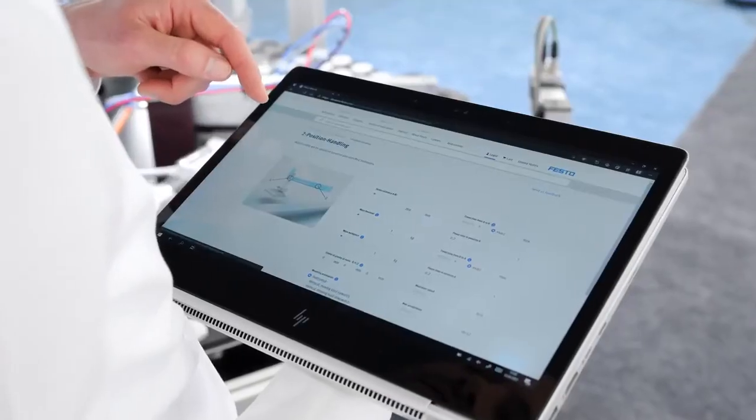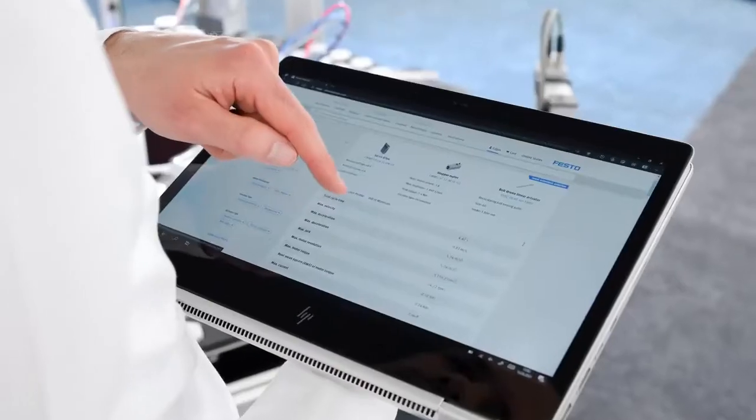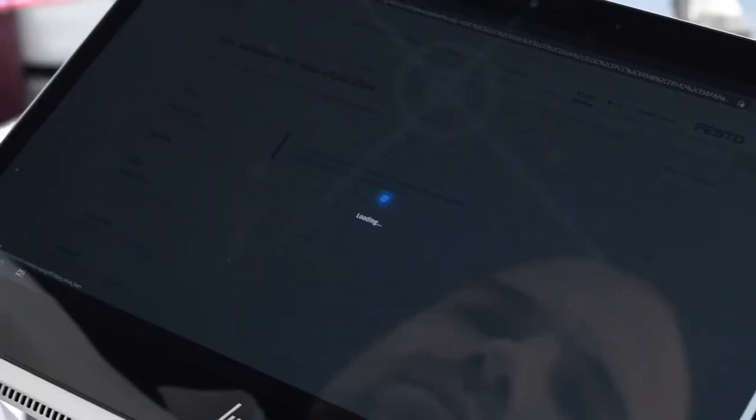Electric Motion Sizing is an online tool on our website. It comes with an intuitive and responsive user interface. It uses our proven algorithms for sizing electric drives, having deep knowledge about every single element of the drivetrain. And while doing these sophisticated calculations, it is still lightning fast.